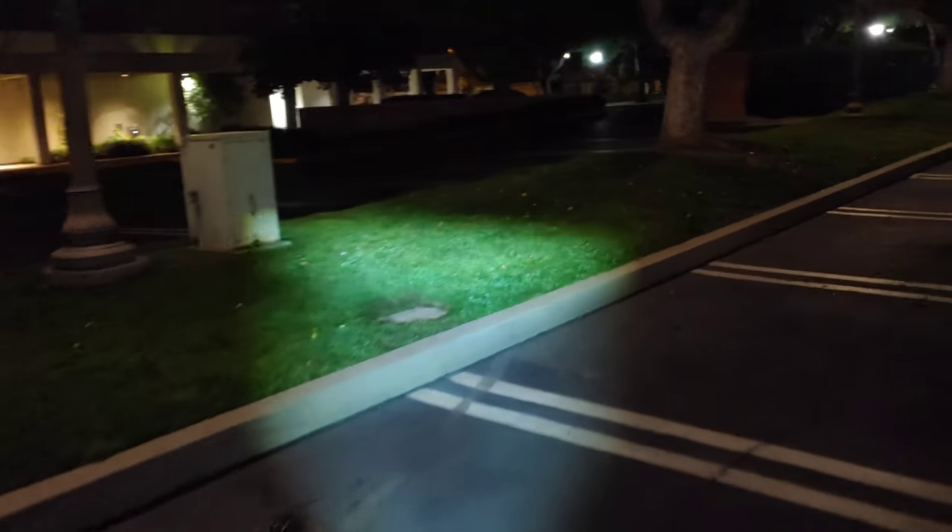I am riding the Segway Ninebot Max — this is honestly a fantastic scooter. I have over 700 miles on this scooter and haven't had any issues. I'm going to do a full thorough review on the Segway scooter very soon. Let me go ahead and pull into a parking spot here. This is the San Dimas City Hall — they've got a nice fountain as you can see right there.